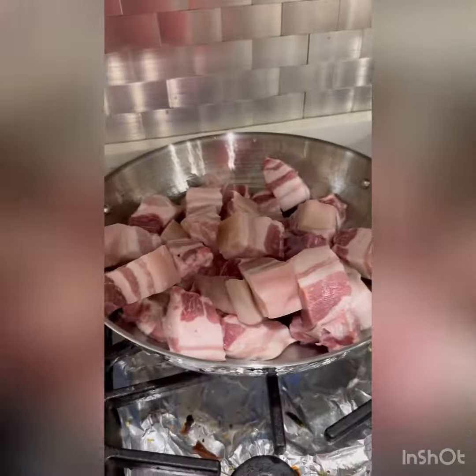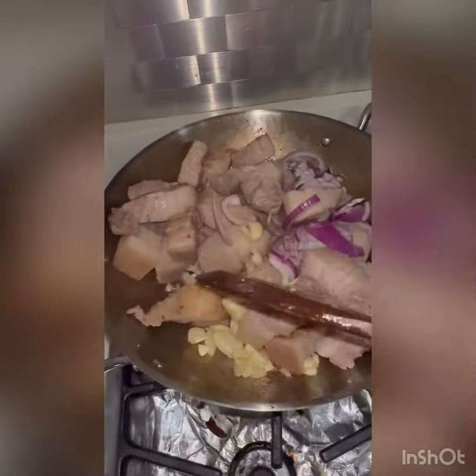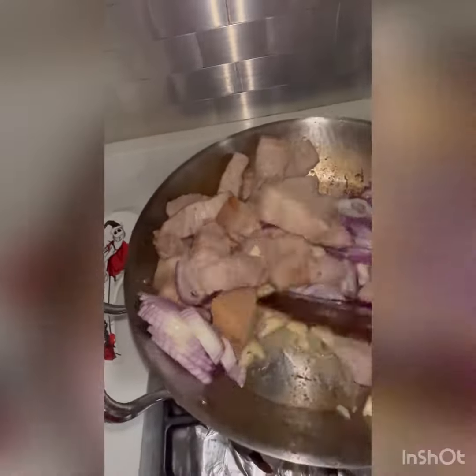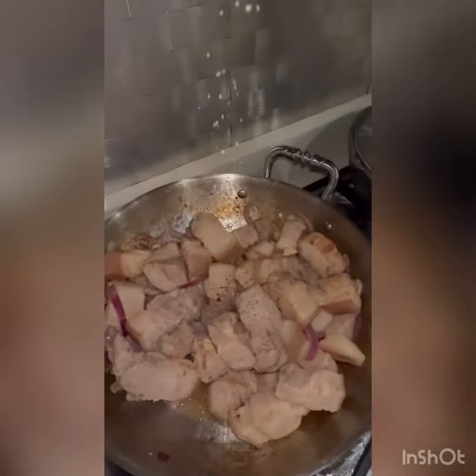Today I was craving pork adobo, so let's make some. I'm just sealing the pork to get rid of a lot of its fat, and then I added the onions and the garlic and sautéed with the pork until the onions become translucent and you can smell the fragrance of the garlic. Then I add pepper.